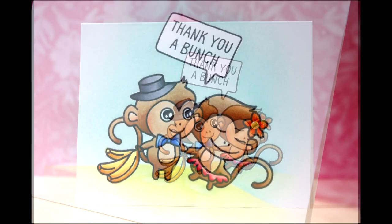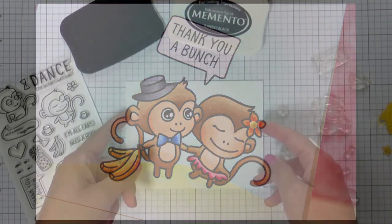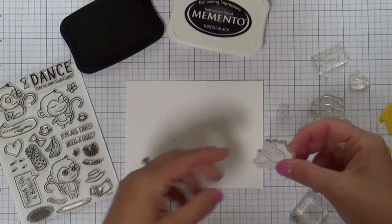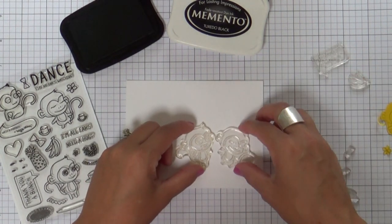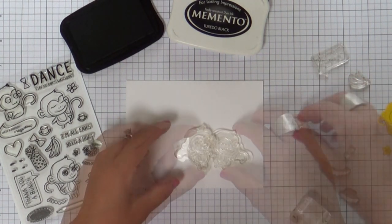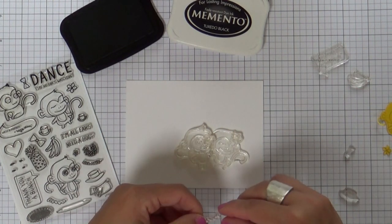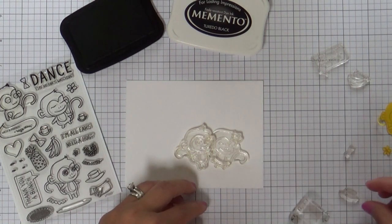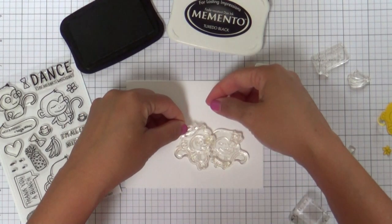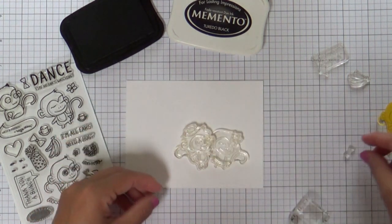I'm starting with this cutie Willie and Friends stamp set. So fun. I love monkeys — you know how I always wanted a monkey. So as soon as I saw this monkey stamp set, I was dying. I got to have it. It's called Willie and Friends and it's so adorable. So I'm going to do a one layer wonder, which means a lot of masking. I'm not using any of the coordinating dies — I'm just going to mask and mask and mask some more.